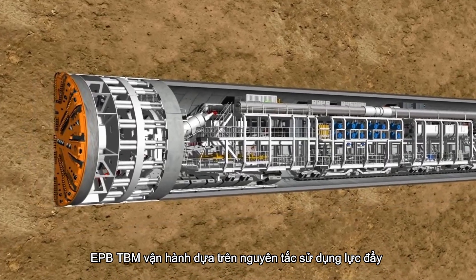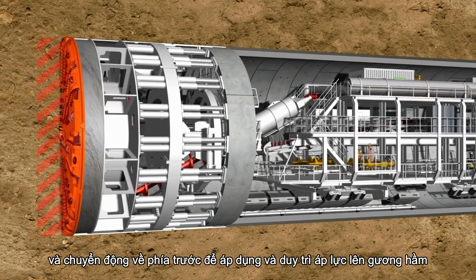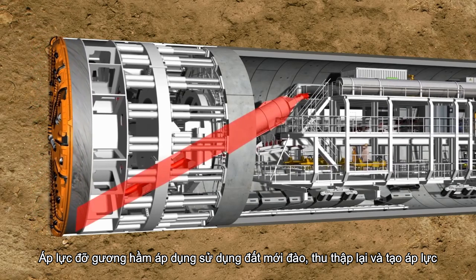The EPB TBM is based on the principle of using its own thrust and forward movements to apply and maintain pressure on the face. The face support pressure is applied by utilizing the soil just excavated, collected and pressurized.